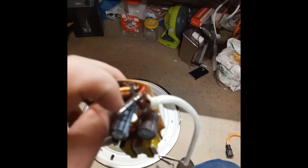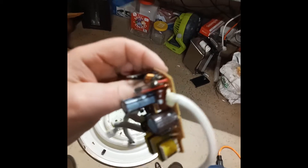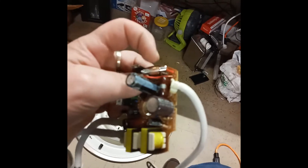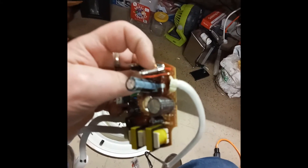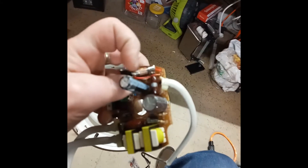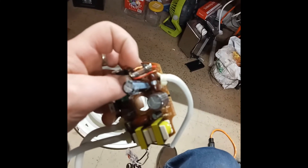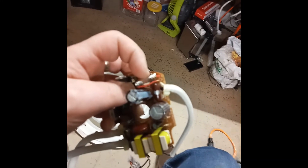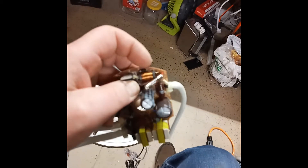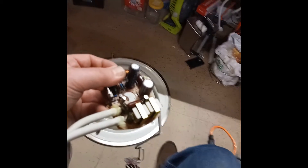There was another problem: there was a two-amp fuse right over here and it was blown. I replaced it with a two-amp fuse, but I had to solder wires to both ends to fit it in there, because the original had a little cap inside that was smaller than the fuses we have here in the US.